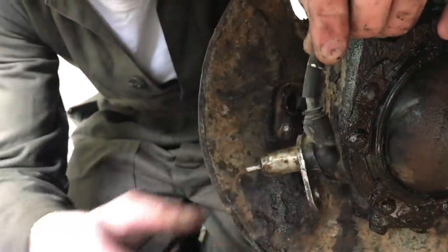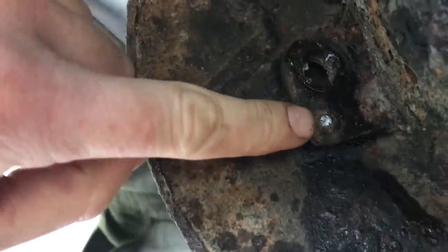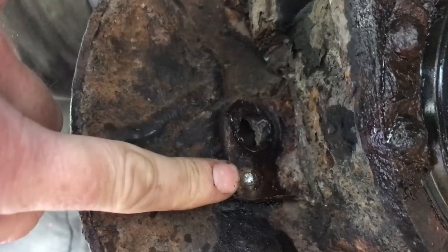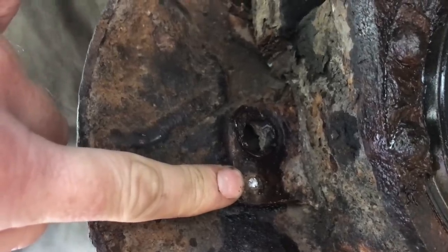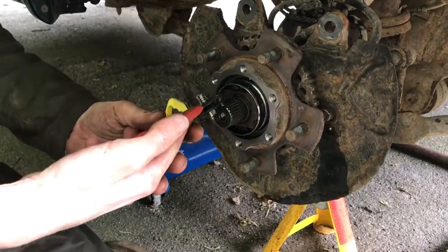The nut has just sheared clean off. We're going to move the centre bit out of here — there's a little circlip in there, so we're just removing that now. A little fiddly. Some time later, the circlip has been removed.